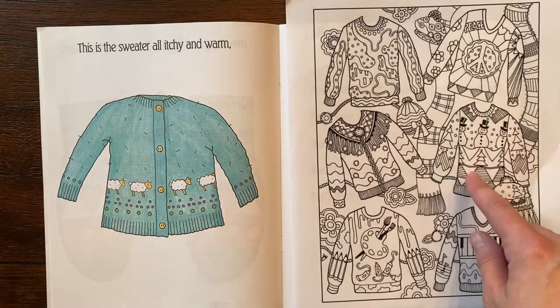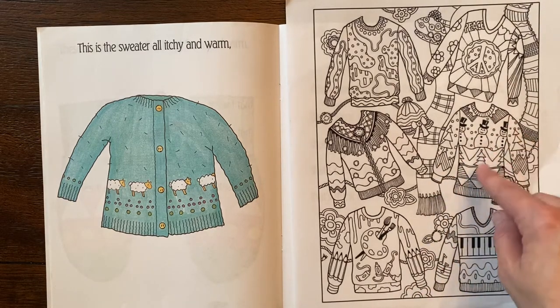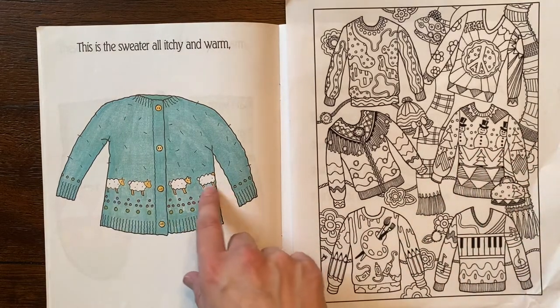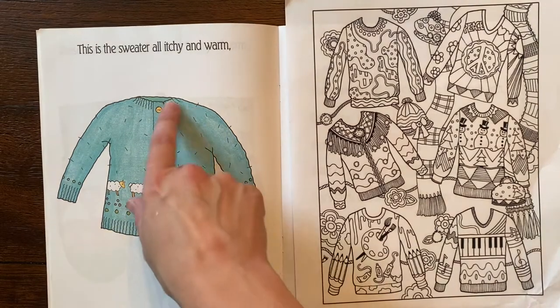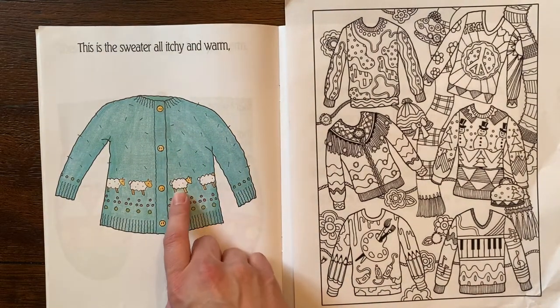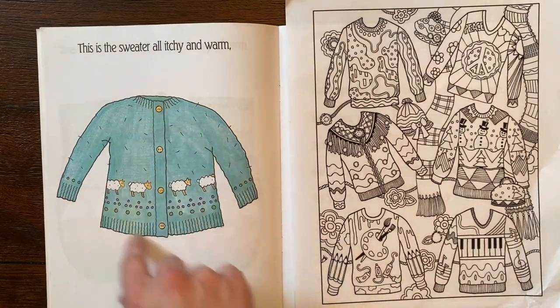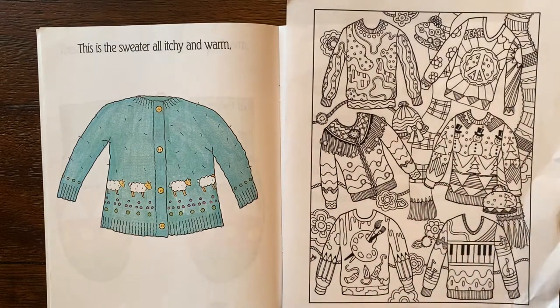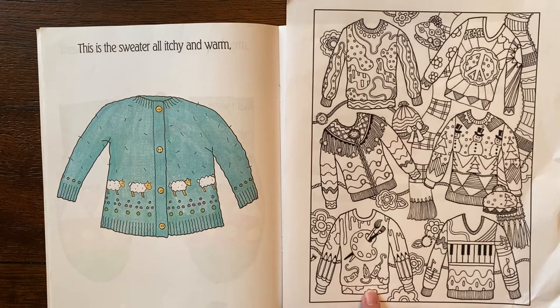Since these are sweaters I think of winter things, so I'm looking at this one with little snowmen, and then this little fuzzy sweater with the little sheep — because it's probably made out of wool, right? So this might be a woolly sweater. Which one do you think is my favorite though? The art sweater! I love it!